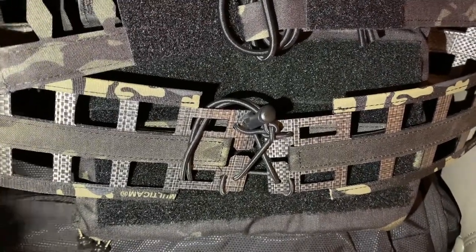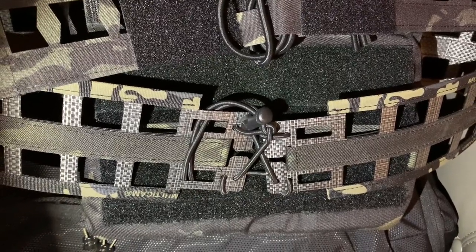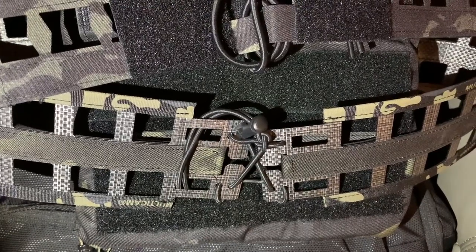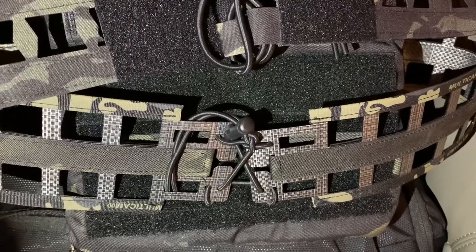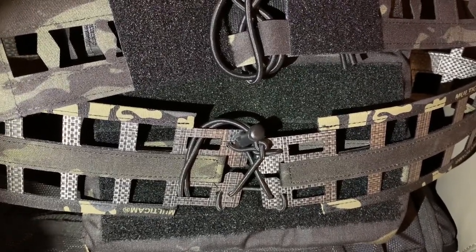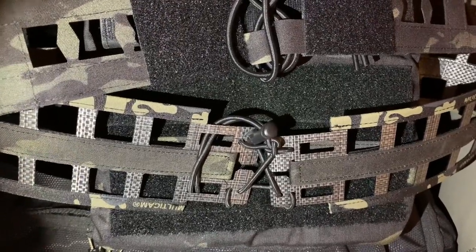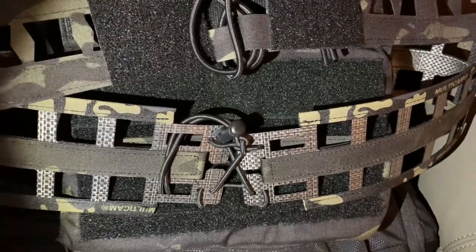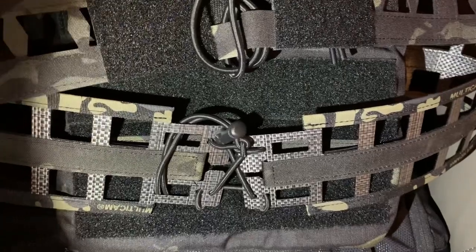I got this one on Check-In Gear — it is from China, but it's high quality, they do a good job. So it's up to you, be the judge of it, but I wanted to get this cummerbund.